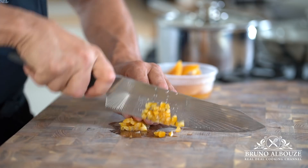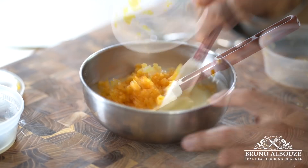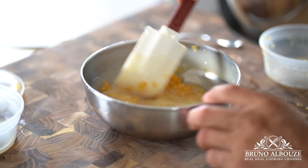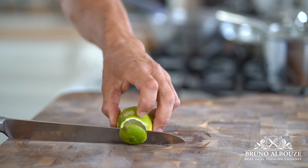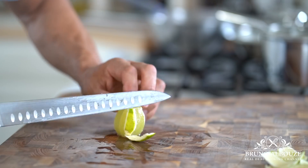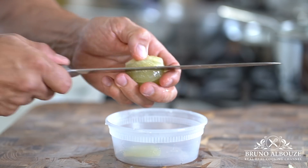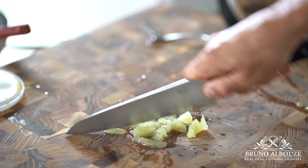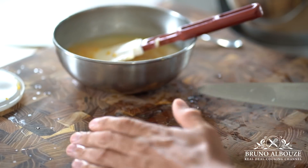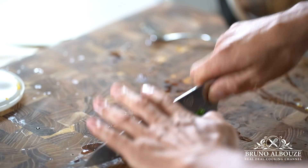I'm gonna add some diced poached lemons along with chopped lime supreme and fresh basil. You have probably noticed that I am wearing this beautiful chef apron with my embroidered logo and signature, exclusively made in Bragard USA — available very soon. I'll keep you posted.